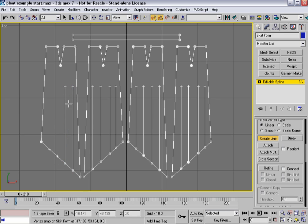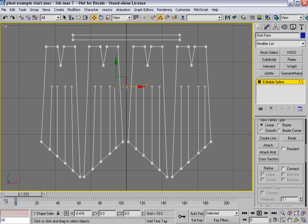One more. I'll turn off snaps and grab these and kind of angle them. Considering these panels aren't perfectly vertical, I want to adjust the patterns so that the outer pleat edges taper inward a little bit.